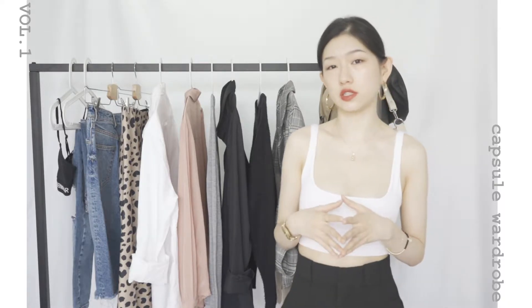Hey babes, today I'm going to share with you one of my favorite outfits, and this time I want to make it similar to a bag. A lot of people may have no idea how to put them in their own clothes, so I want to make this topic more interesting. I'll just briefly introduce a few of them.